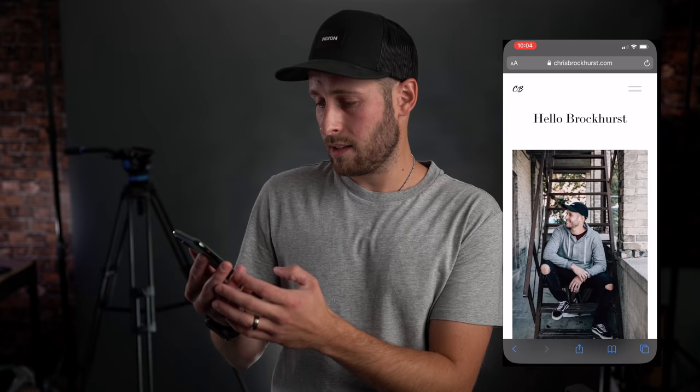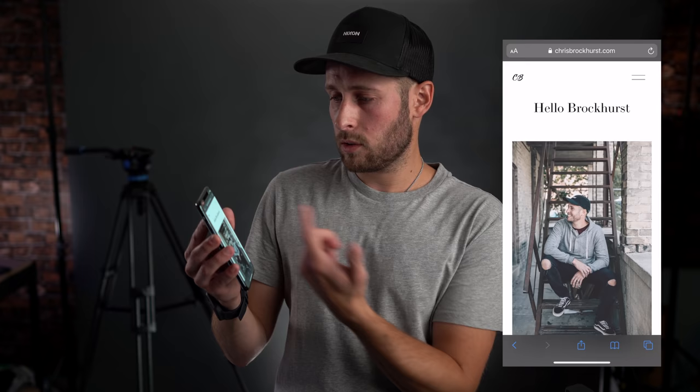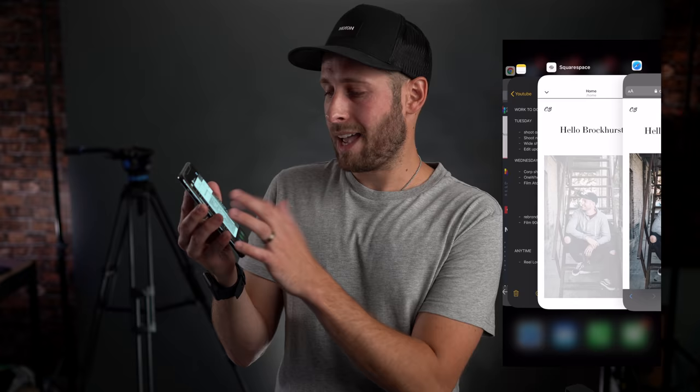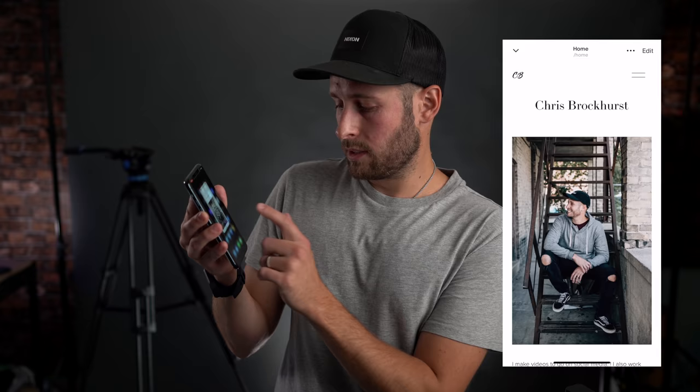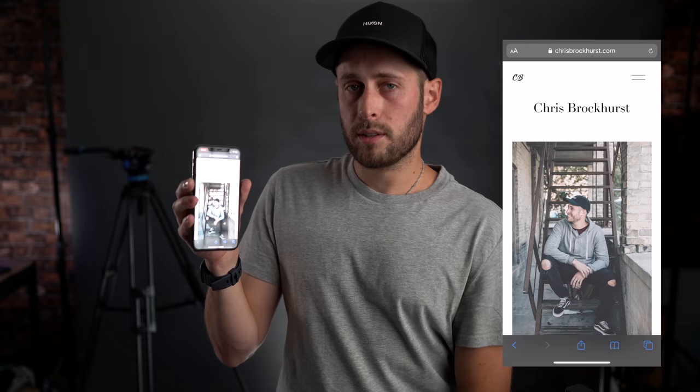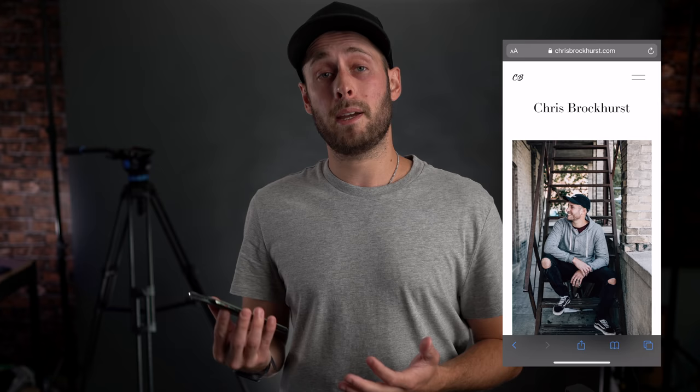I want to show you something about Squarespace that I don't see a lot of people talking about — the fact that you can actually edit all of your website on your phone. There's a Squarespace app and you can go in and change things on the fly. So right now, my website chrisbrockhurst.com says 'Hello Brockhurst' — I just changed that. If we go to the Squarespace app, we can click edit on that page and I can just change this to say 'Chris', hit done, save. Now let's go back to Safari, reload that, and now it says 'Chris Brockhurst'. So you can make changes just like that on the fly, as and when, if you're out and about and need to quickly make a change.